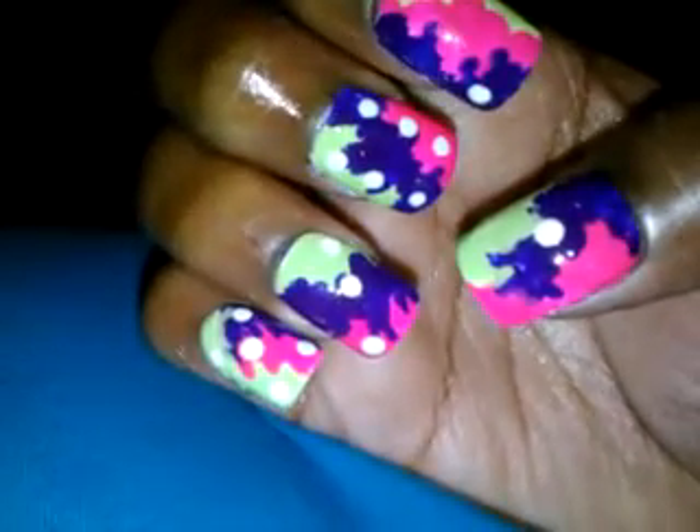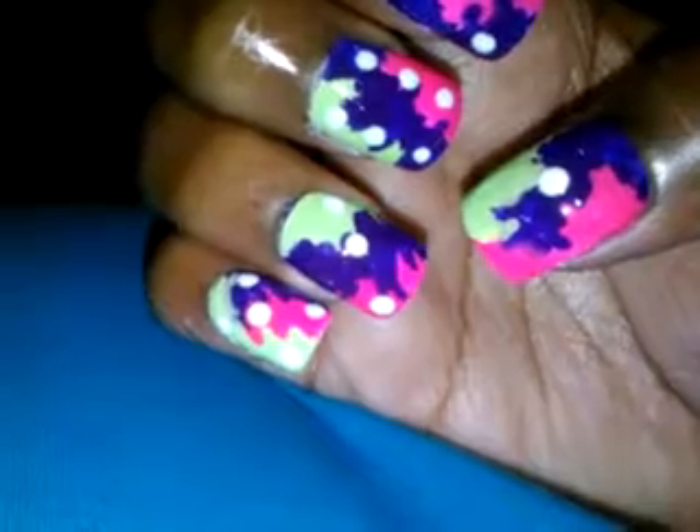I hope you guys like this! If you want to see a tutorial, please tell me, and I'll talk to you guys later. Bye!